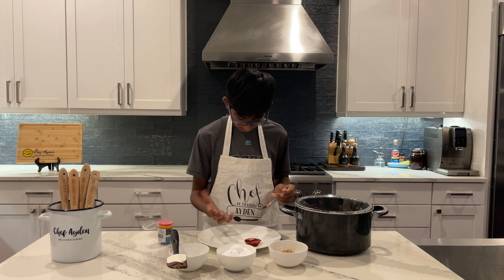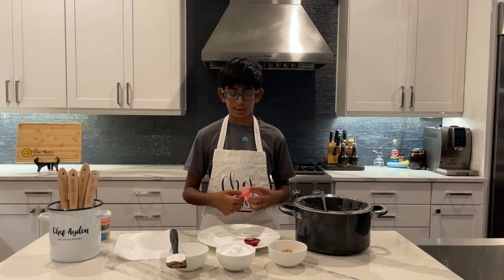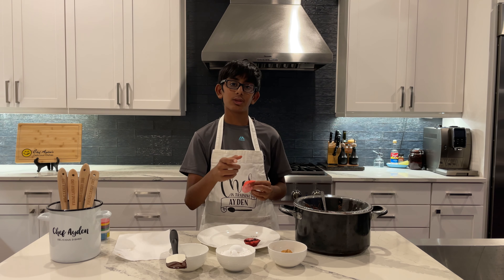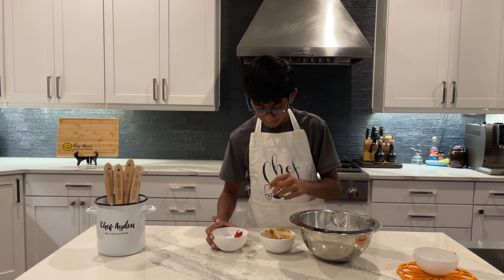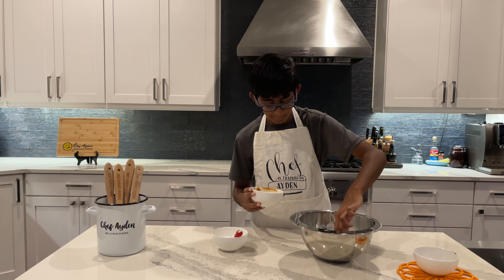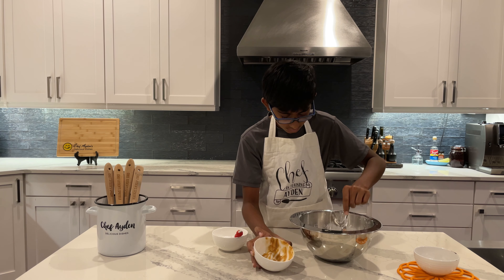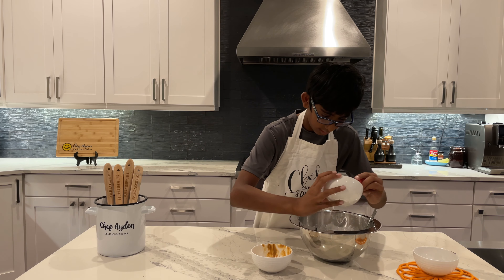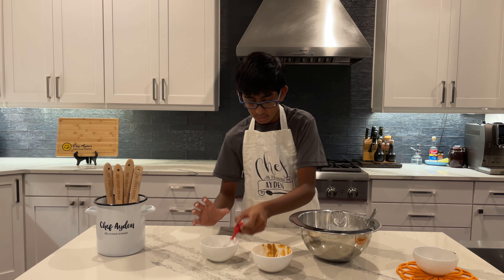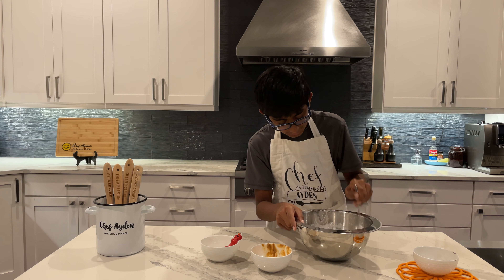I think that should be good. I'm going to do the rest of these and then refrigerate them so the chocolate gets nice and hardened. I'll tell you how to make the peanut butter filling while it's refrigerating. So I have myself a bowl here and I'm going to take a quarter cup of peanut butter and a quarter cup of powdered sugar. I'll just mix these together and we should have a good dough-like consistency.